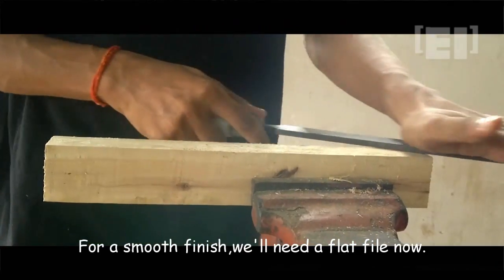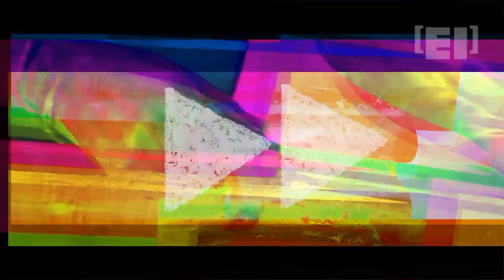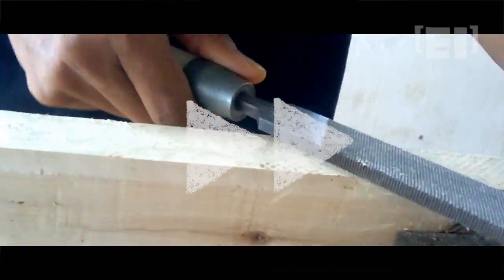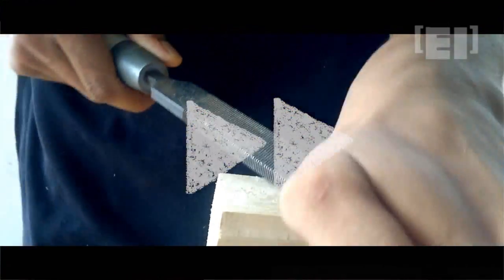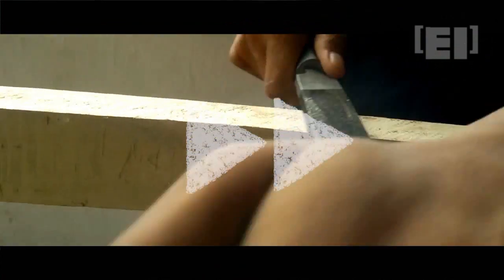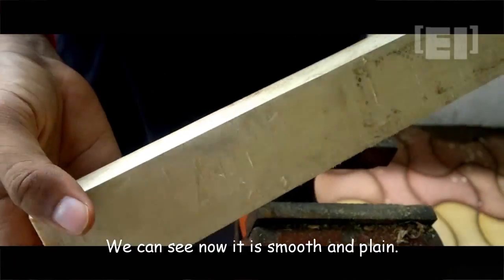Now we'll use a file for further smoothing of the surface. This piece looks good, we can proceed to the next step now.